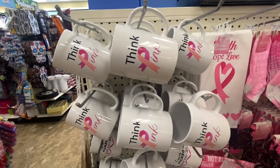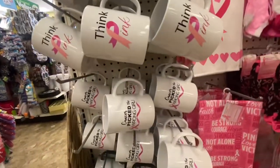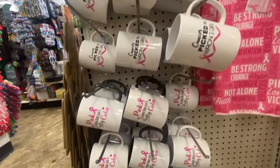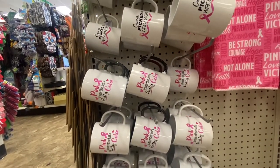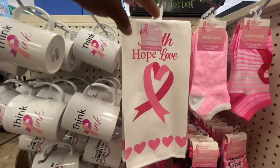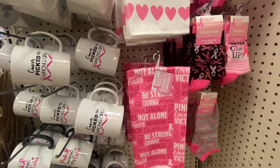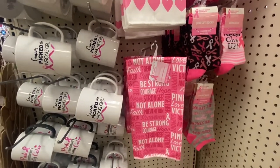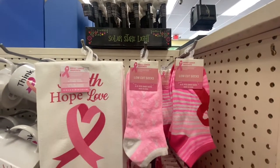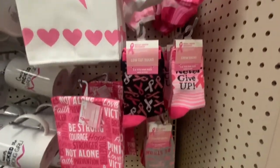They have breast cancer awareness — we have 'Think Pink,' 'Cancer picked the wrong girl,' 'Pink is more than just a pretty color.' Then they have two hand towels you can pick from — faith, hope, love, be strong, you're not alone. Right next to that we have the low cut socks for sizes 5 to 9, and you have five different ones to pick from.